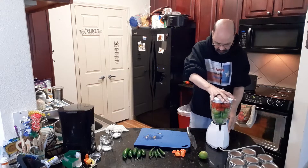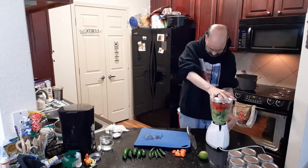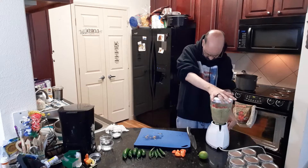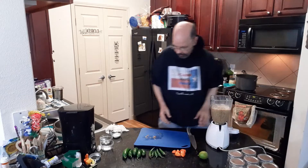And we're going to blend this down to make a little more room for everything else in here.